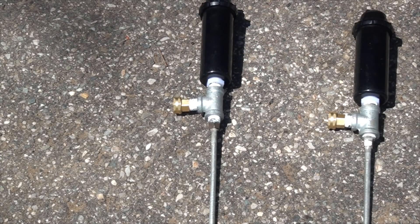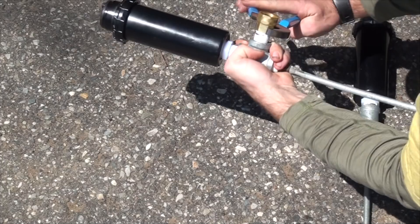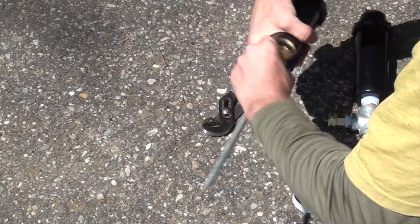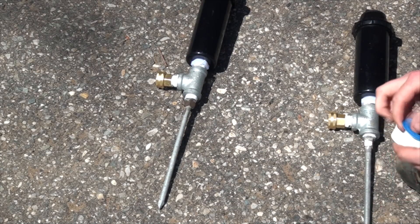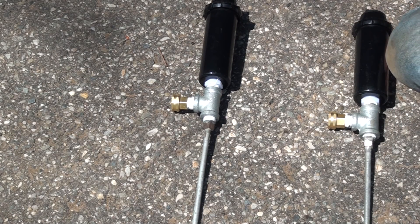Now we have everything loosely assembled. We just want to get our wrench and tighten up just a few of these connections, making sure not to over-torque them. There you are — two units converted from below ground to above ground. I'll show you them in action in just a second.